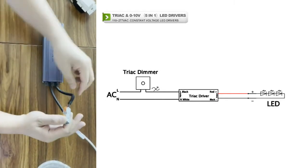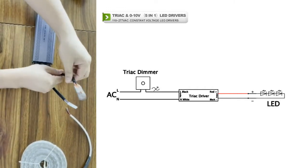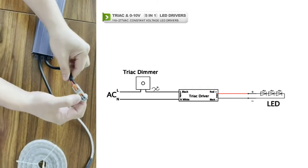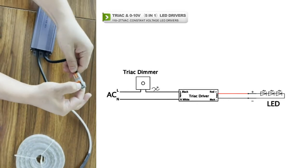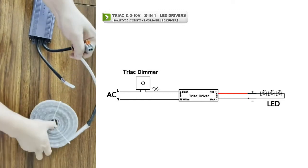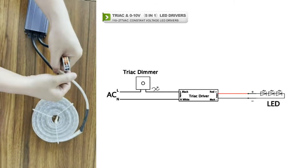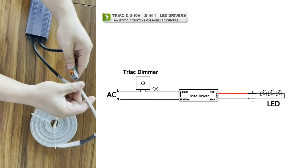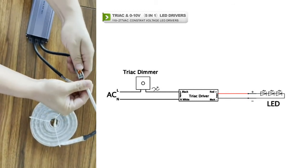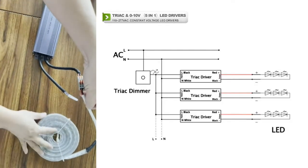From this you can see it's an output connection. On the output side, you can use the dimmable LED driver connected directly to the light.